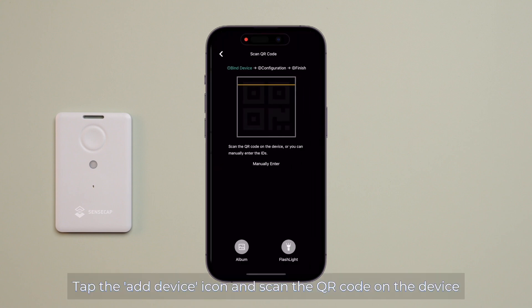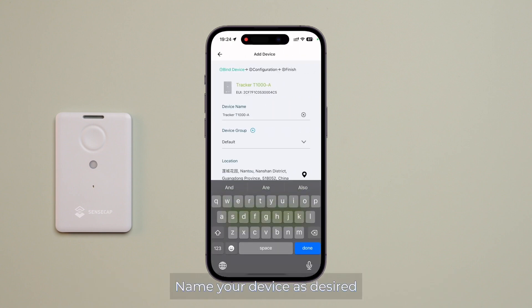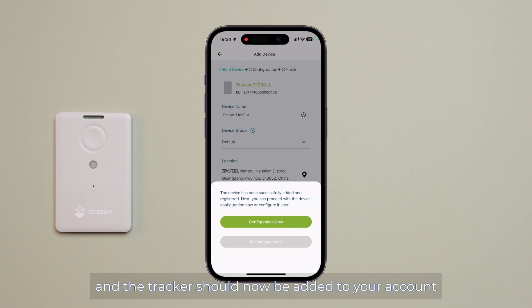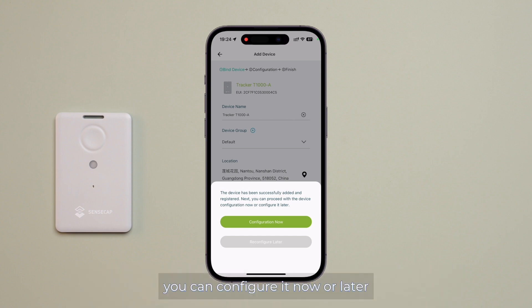Tap the Add Device icon and scan the QR code on the device. Name your device as desired, confirm, and the tracker should now be added to your account. The next step is to configure the device to ensure it operates correctly. You can configure it now or later. Here, I will choose Configure Now.